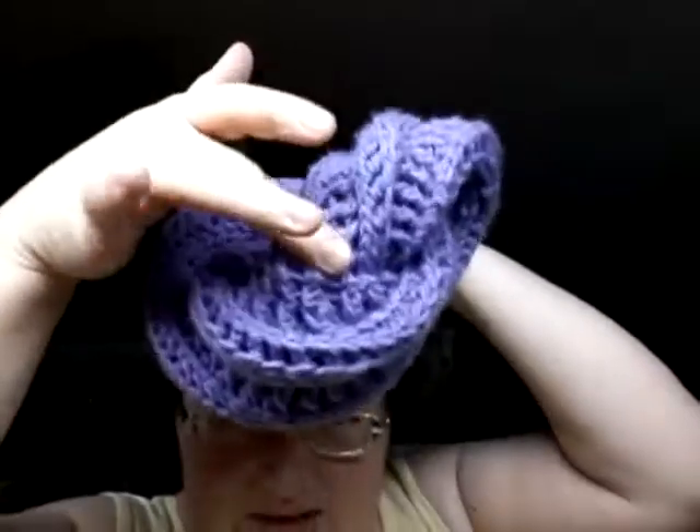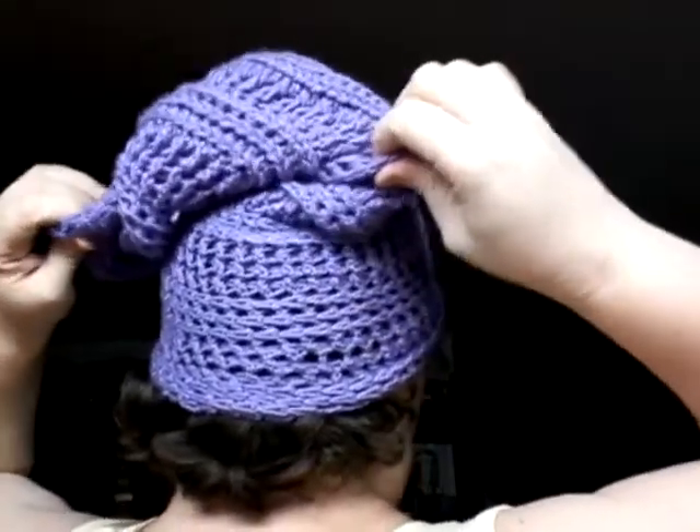When you put it on, you'll notice it has a built-in twist. Take it, slouch it, pull the side, pull the twist — it makes it longer. Take it off, pull it from inside, and you can make the slouch, the hat, less slouchier.